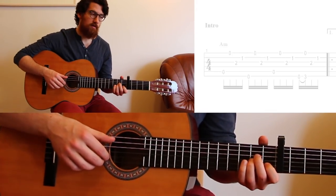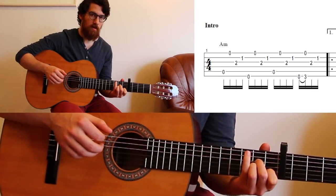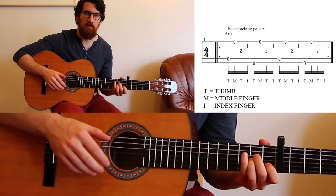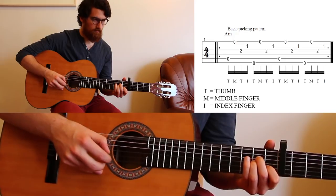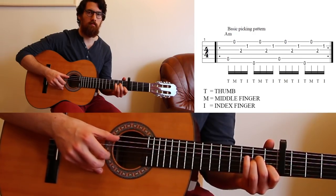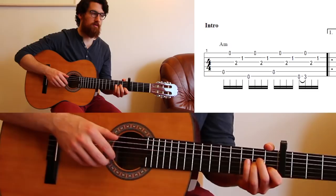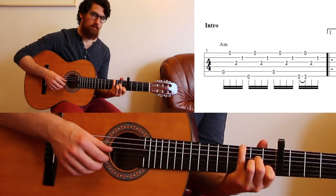The first bar of the song sounds like this. That's the picking pattern — the basic picking pattern. I'll just do the basic pattern slowly at first so you can play along. Slowly, the picking pattern is...